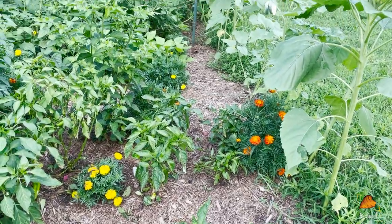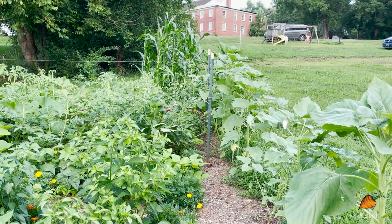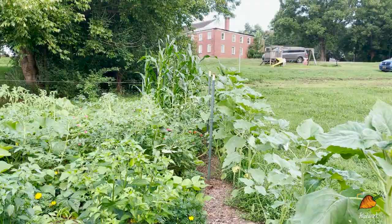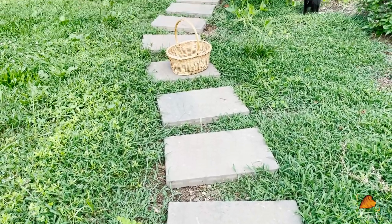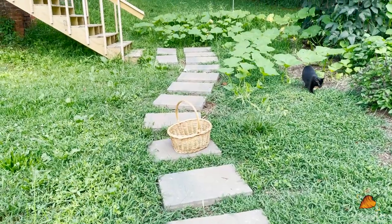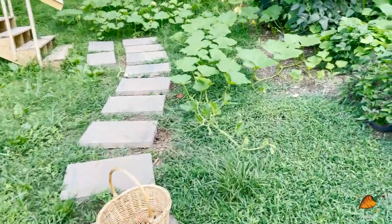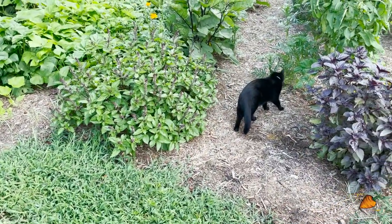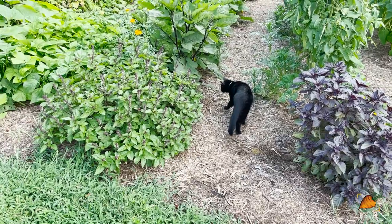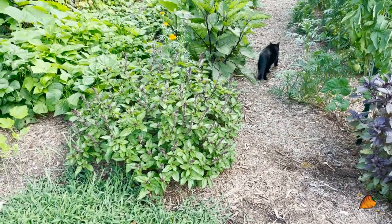Look at the beautiful marigolds and the sunflowers running along the right all the way to the back — so pretty! I almost forgot to show you: I put in a cute little path for the garden running from the steps to the sidewalk. And also, this is garden cat Kayda — she's my younger black cat, about a year and a half old.